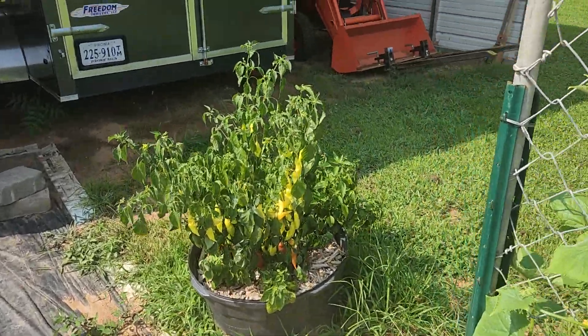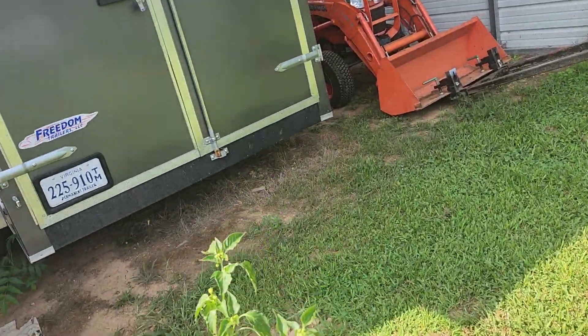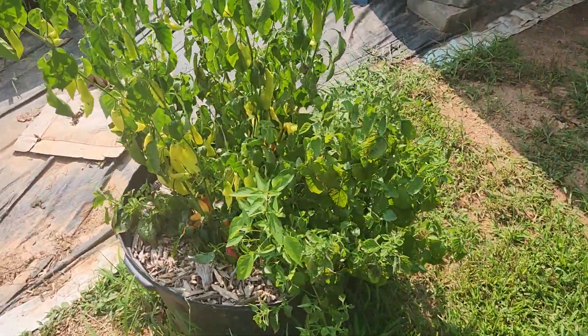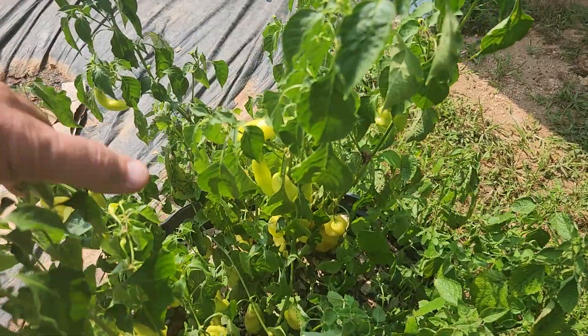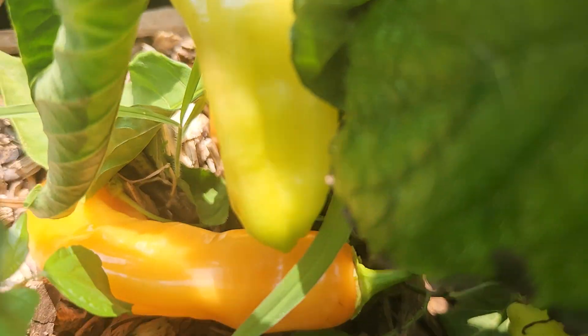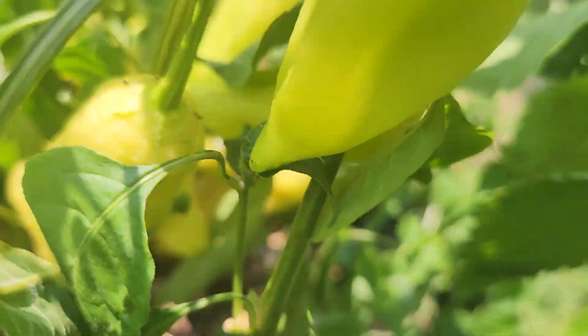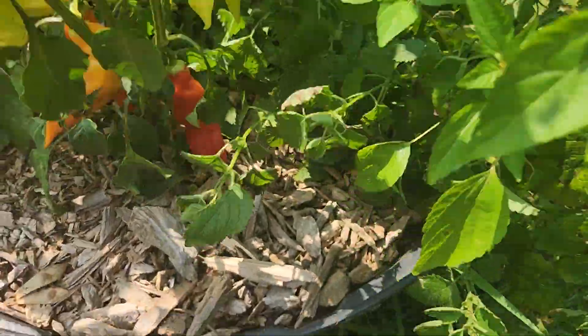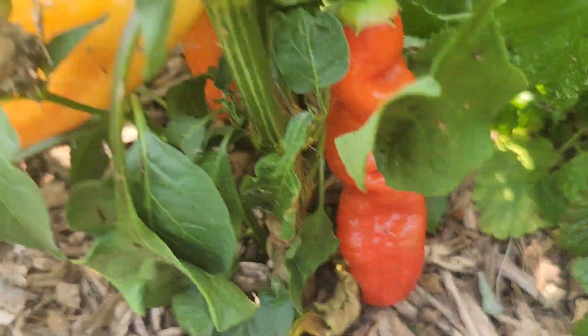We are over here and I have that same sugar rush red — I have a few of them in a pot. I had an extra haletia, which is a sweet pepper, which is right there — the bigger pepper. You can see these are orange and they're much bigger, and here I've got a couple that are ripening red.